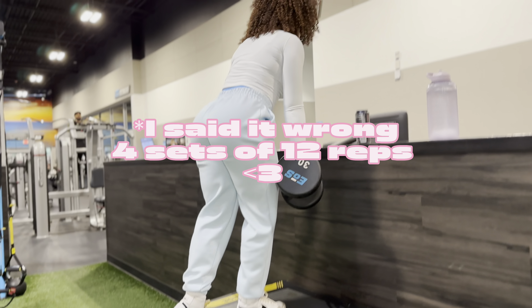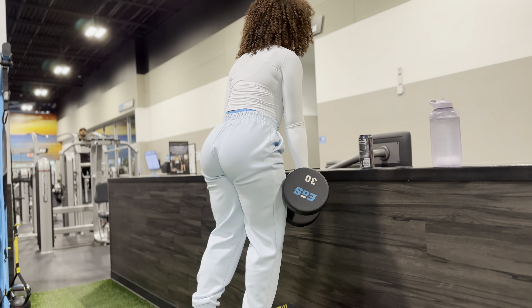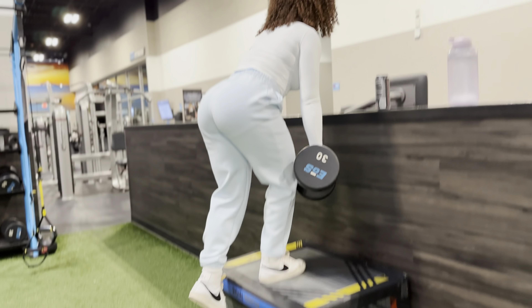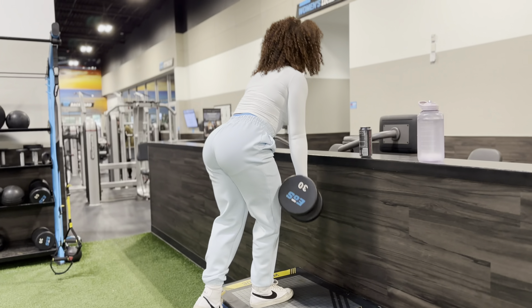12 sets of four weighted step ups with a dumbbell. Find yourself a box or something that you can elevate yourself on. There are some stacks you can use at the gym, but I prefer the box — it's just easier, so find yourself a box.